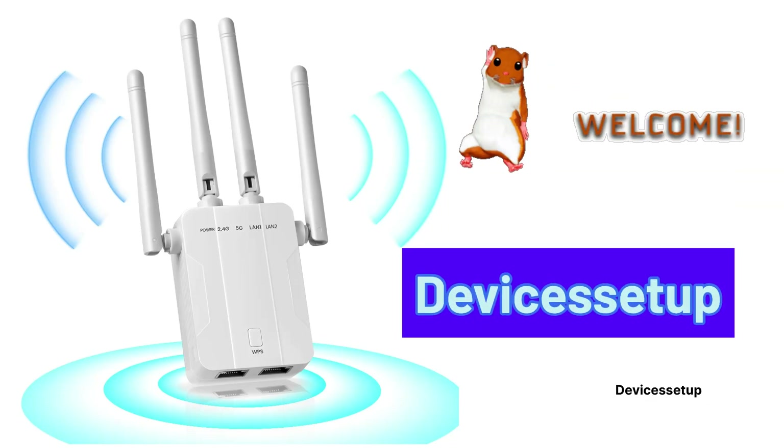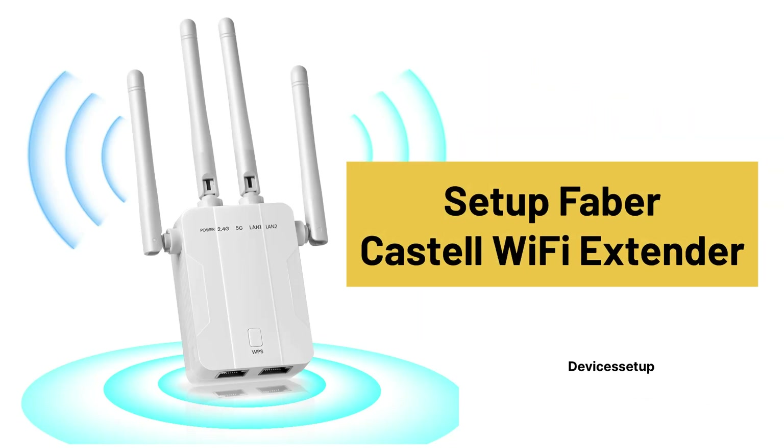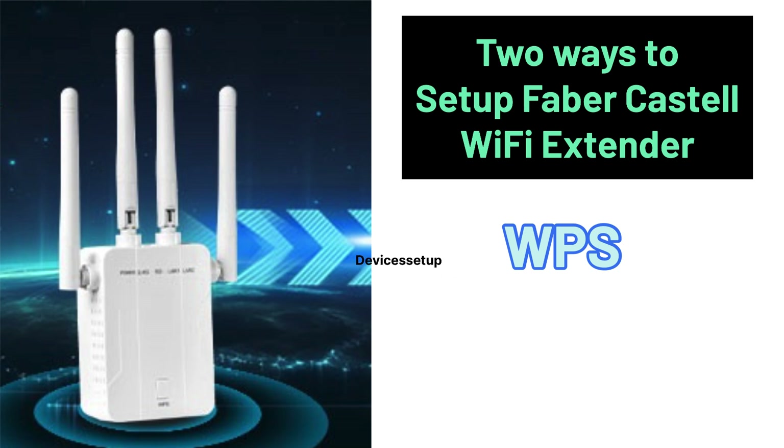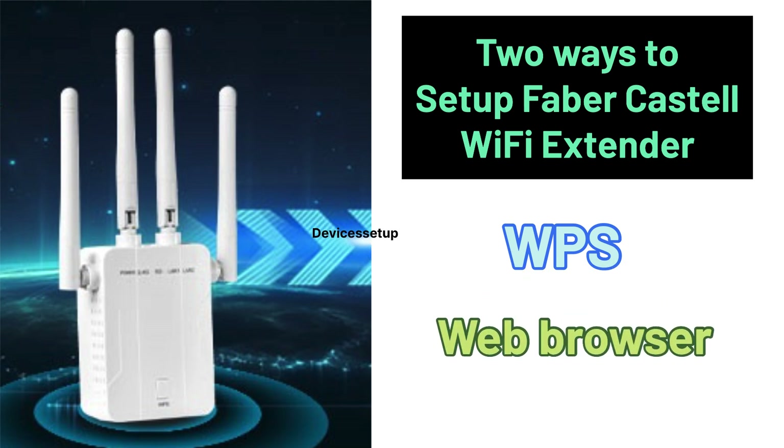Welcome to Devices Setup. Today we will learn how to set up the Faber-Castell 2024 new Wi-Fi extender. There are two ways to set it up: first is via WPS, and second is via browser. Let's check the WPS setup first.